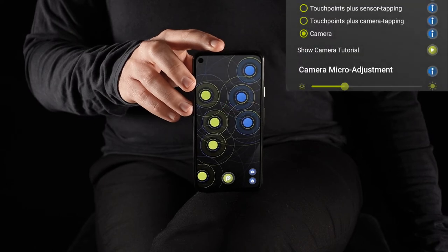Furthermore, you can fine-tune the sensitivity of the camera by using this slider. You will find it in the settings under fingering mode, and there's a little info button right next to it where you can find further information on how to use it.